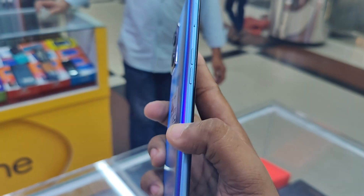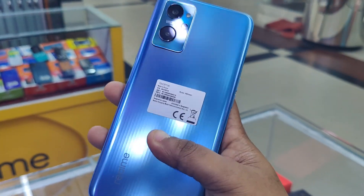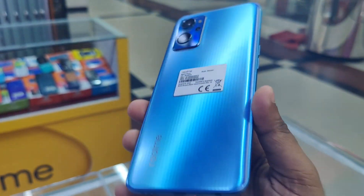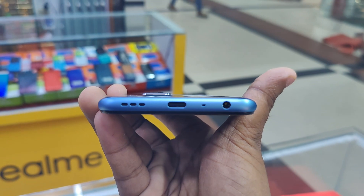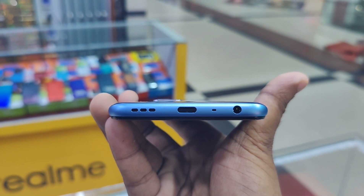Overall, the phone has a side frame with some plastic. If you look at the glass frame, this is the amount of plastic you have to use. We are quickly going through the ports and buttons — here we have a speaker, a Type-C port, a USB microphone port, and a headphone jack.